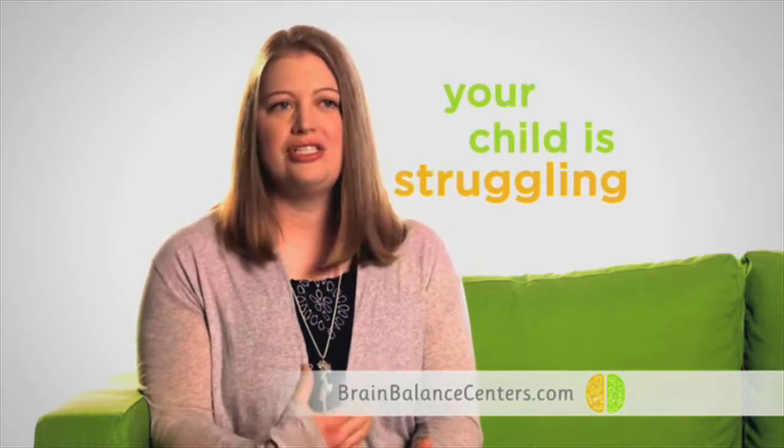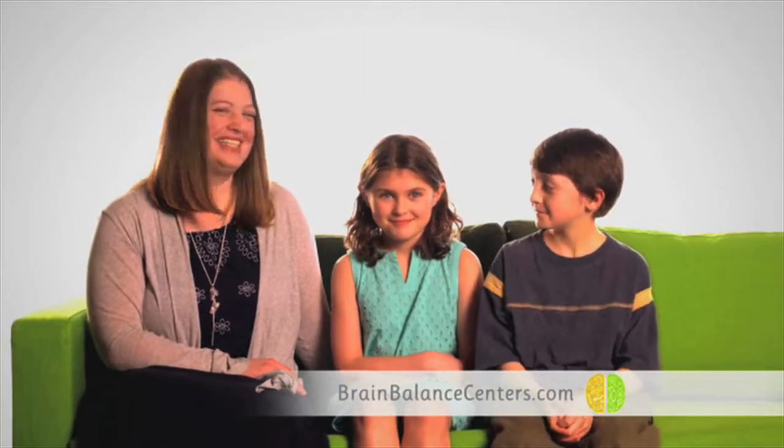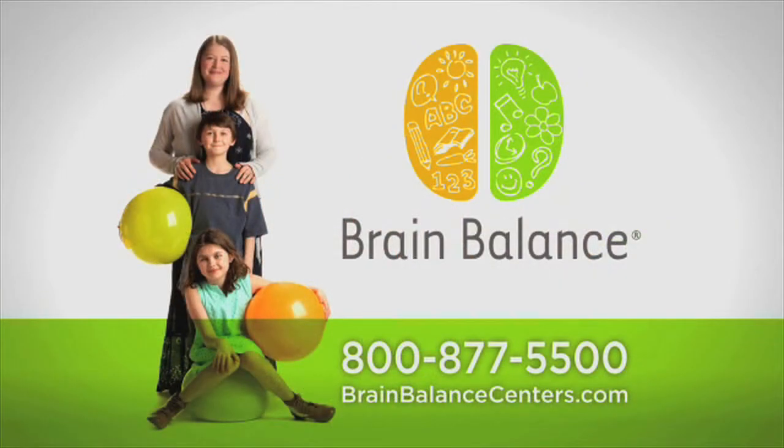We did the psychiatrist and the psychologist and the neurologist and all the different ologists. Brain Balance was able to put their finger on it and say this is exactly why she's struggling. If your child is struggling, Brain Balance works. Call 800-877-5500. There is hope.